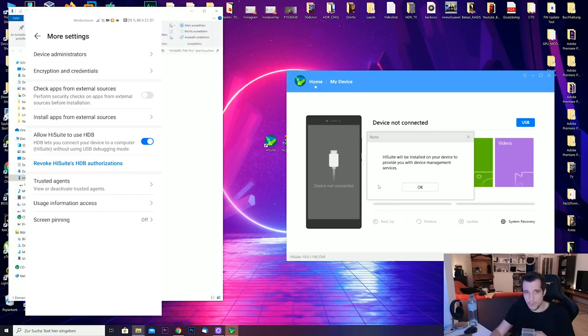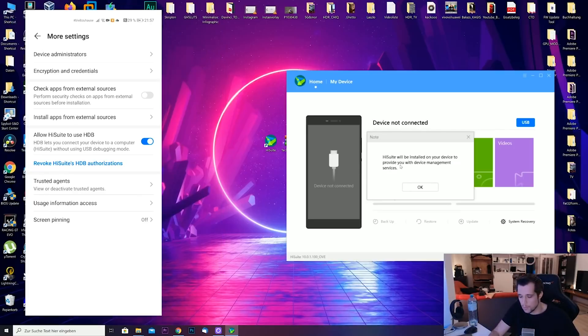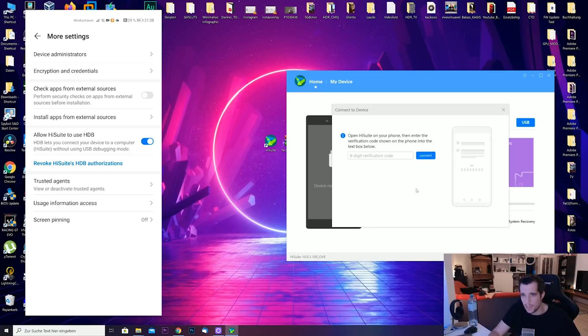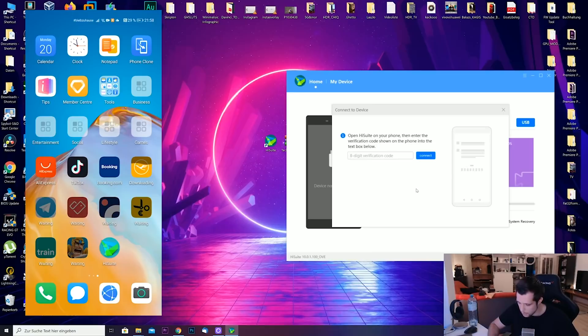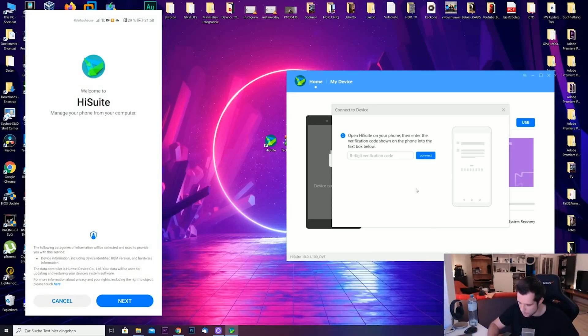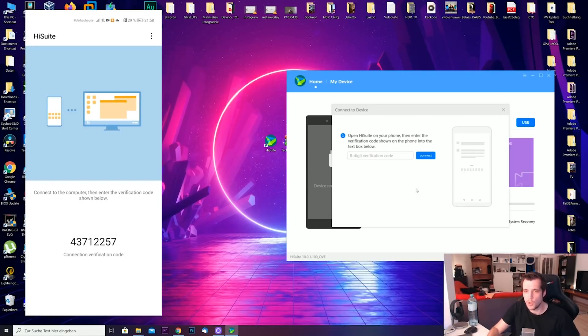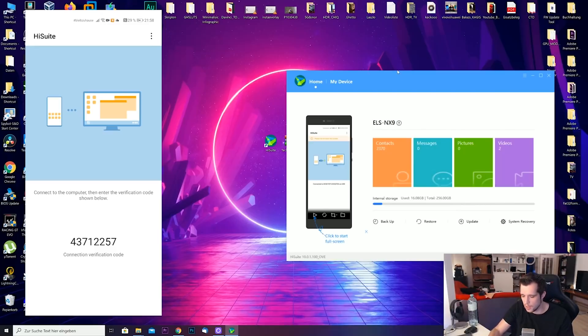A window will probably pop up again, but in HiSuite you'll get a notification that it will be installed on your smartphone as well. Hit the OK button — it's now installing HiSuite on your smartphone. On your smartphone, proceed by tapping Next, Agree, and Allow several times. Then you will get a verification code. Enter that verification code into the HiSuite software, hit the Connect button, and you should see the display of your phone.